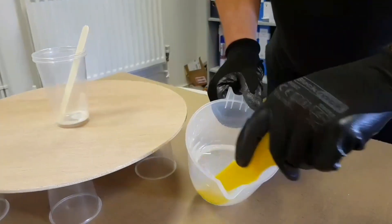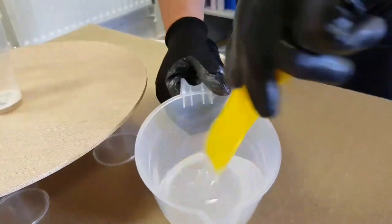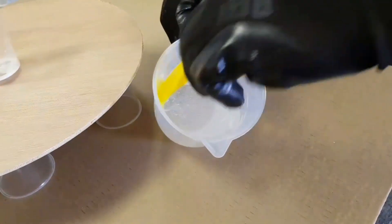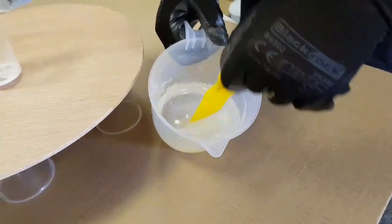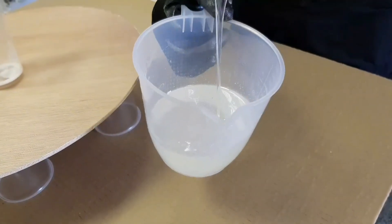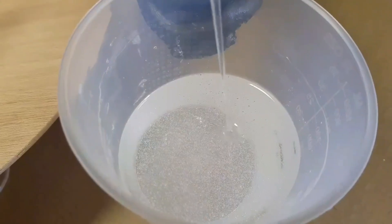I've been mixing the Mastercast for a few minutes. A good idea while you're stirring is to take the spatula and scrape around the side walls and also scrape the bottom — it brings more of the material into the mix and prevents having static hold of resin and hardener to the edges, which means you'd have sticky patches afterwards. We've got a nice, self-leveling consistency, exactly the way we want it.